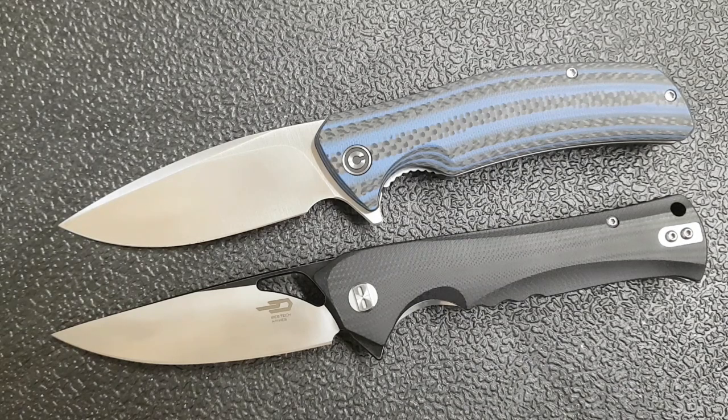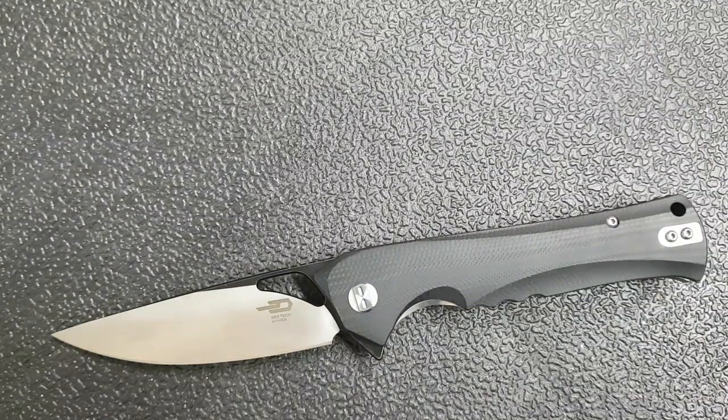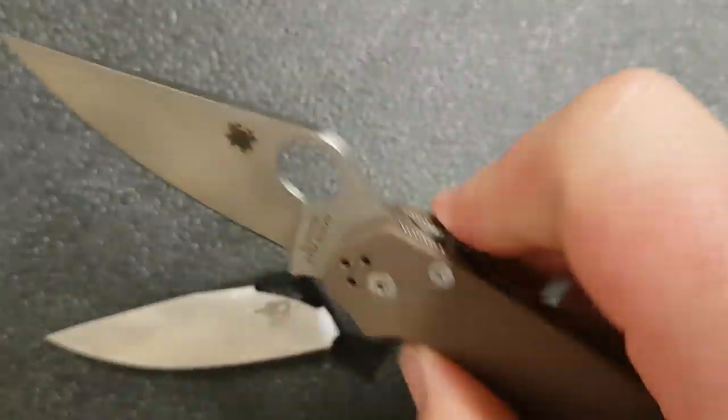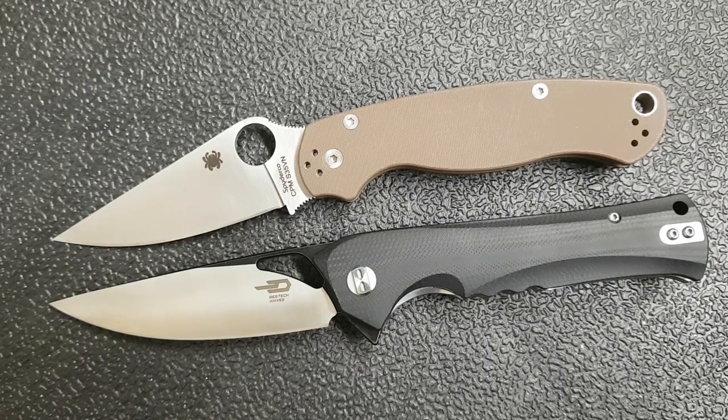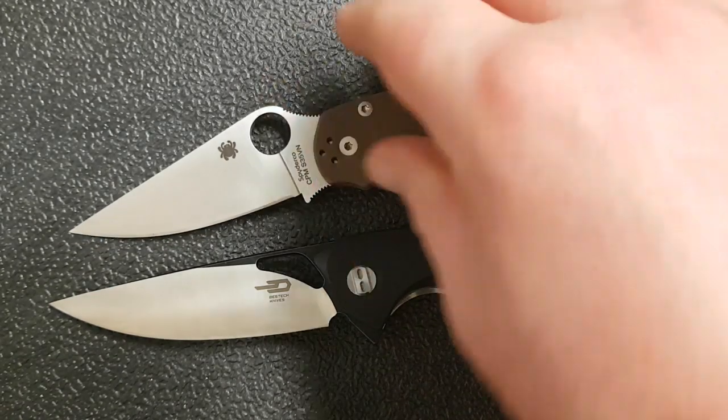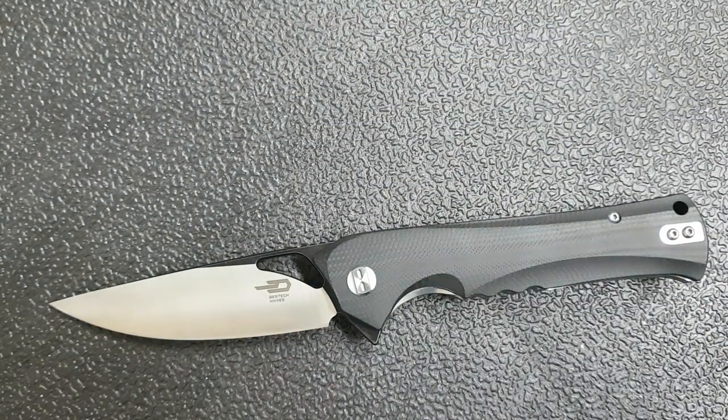Another option that costs a bit more is the Civivi — this happens to be the Insight, though you might also look at the Praxis or the Aquila. The fact is this is a very full portion of the marketplace — there are tons of Chinese-made D2 liner locks with G10 and bearing pivots. As a knife enthusiast I think that variety and competition is fantastic, especially for us as users. I'll also throw in the PM2 just because people are familiar with its size and shape, to give you an idea of how this one stacks up.